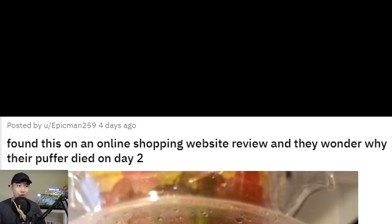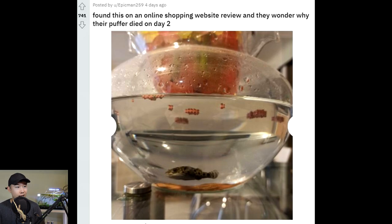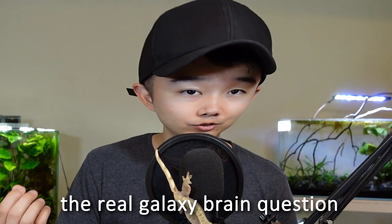Found this on an online shopping website review - they wonder why their puffer died on day two. Why would you even wonder why your puffer died? There are too many things to tell which one is the reason that did your puffer in. That does not look like a pea puffer. Most puffers of that kind of size require brackish conditions. Just littering the top with food, uneaten food, not even bothering to scrape it out - how would your puffer fish not die on day two? That's a better question.